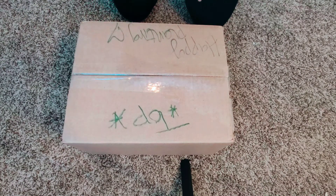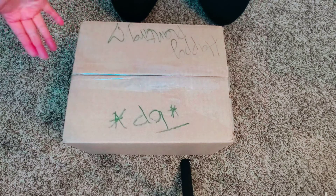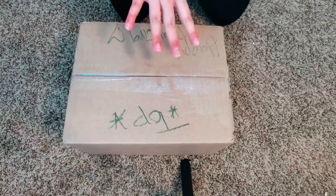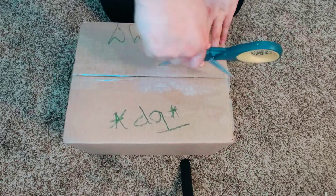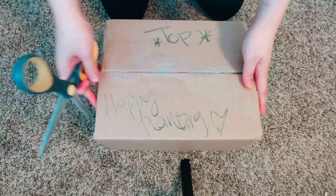Hi guys, welcome to another unboxing! This was covered with a plastic bag and the barcode, address, and all that stuff was on the bottom. So when I opened it, it was actually upside down the whole time — even though it says 'top.' I'll put the link down below and give you guys info on my experience so far. I'm a little concerned because it was upside down, but I hope everything's great.